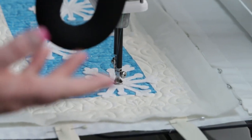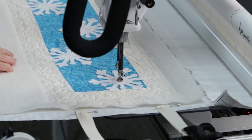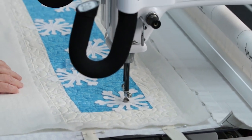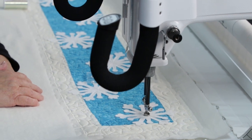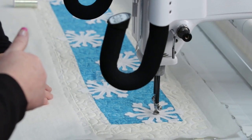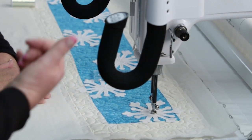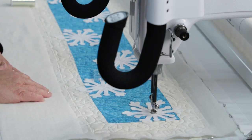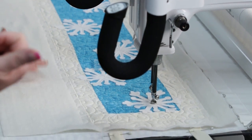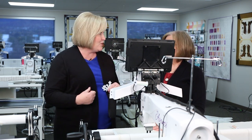Stitch them all out and it's done — bind it and you've got another table runner. You could even hang it on your front door or give it as a gift. In Utah we can keep it on our tables till March! All right, Marie has something for trees, so let's move over to another machine.